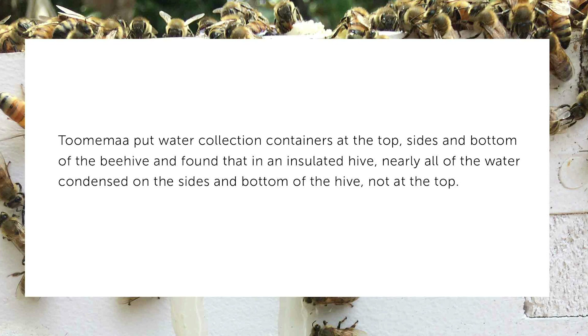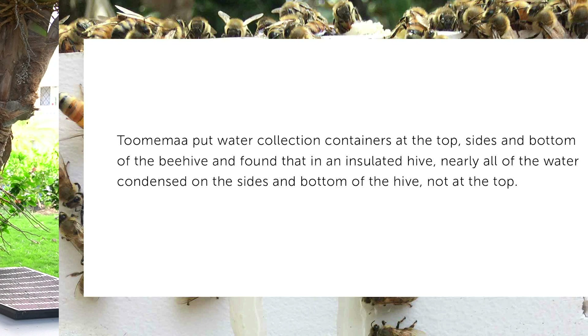In one study, water collection containers were placed to collect condensation at the top, sides, and bottom of the hive. They found that in an insulated hive, nearly all the water condensed on the sides and bottom, with very little at the top.